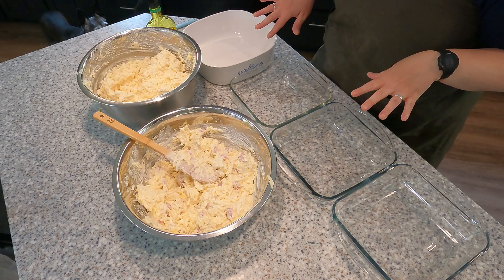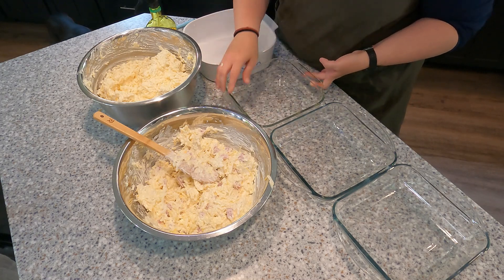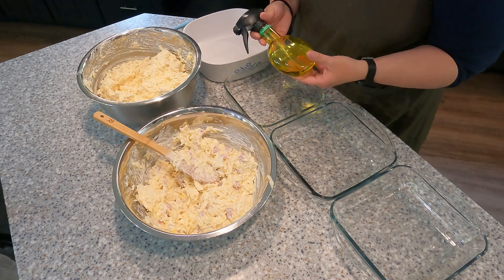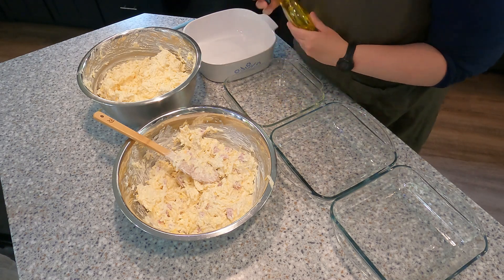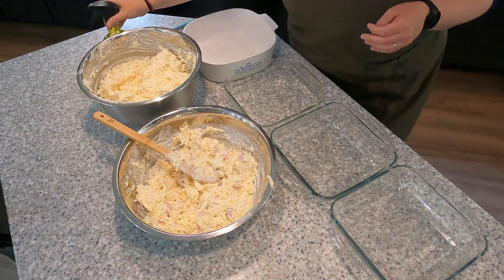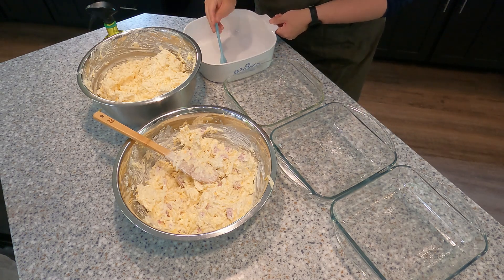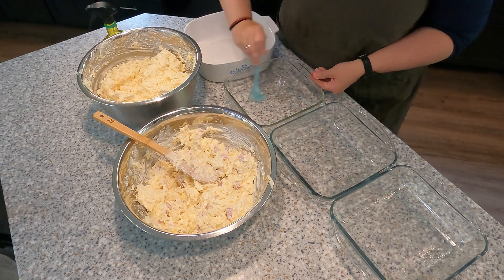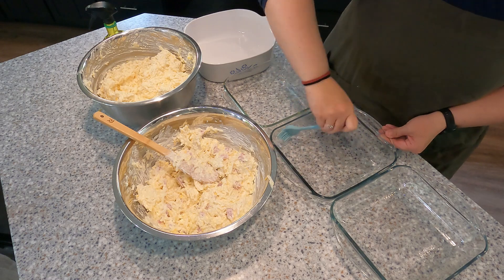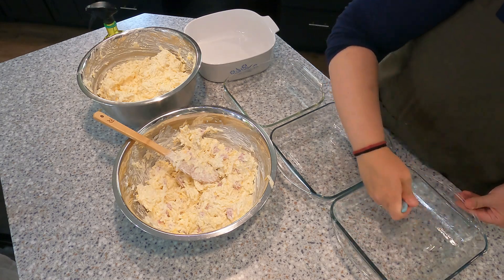Here I have the baking dishes for the casserole. This deeper one I'm going to use for the ham, and then the three more shallow ones I'm hoping can fit all of the traditional hash brown casserole. I keep my oil in spray bottles — this is an extra light olive oil. I'm just going to give it a spritz into each dish and then use my silicone brush to evenly distribute. You could also butter the dishes instead. Just keep them nice and coated because that ooey gooey cheese is going to stick.